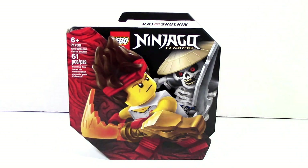What is up guys? Xpermasters here. Today we are doing a review on one of the Lego Ninjago 2021 Epic Battle Sets. This one is Kai vs. Skulkin. The set number is 71730. It comes with 61 pieces and it will retail for $10 in the US.